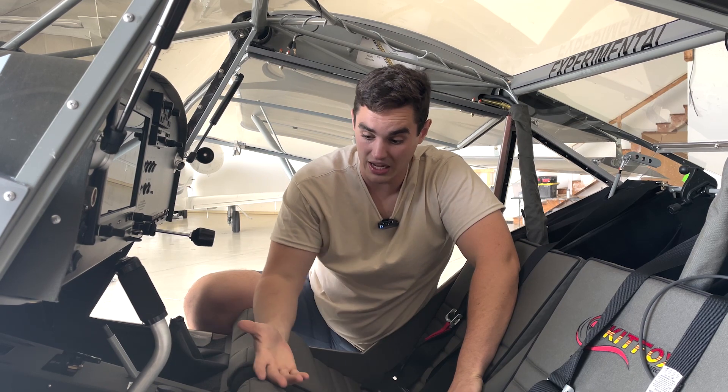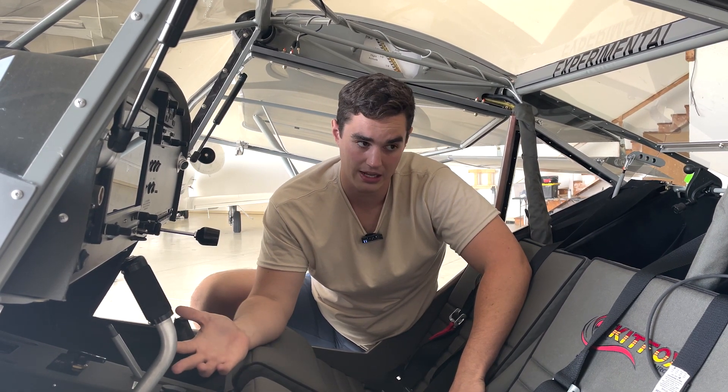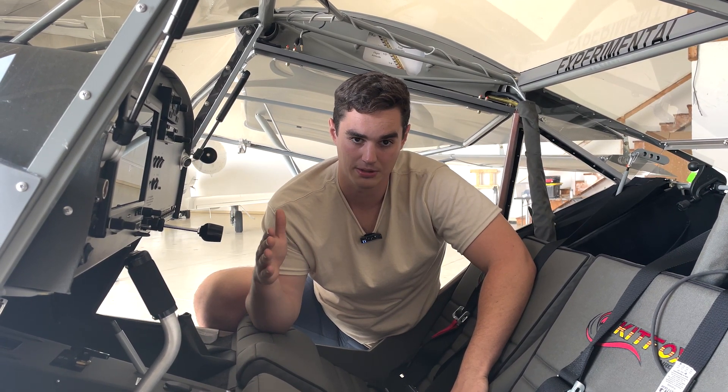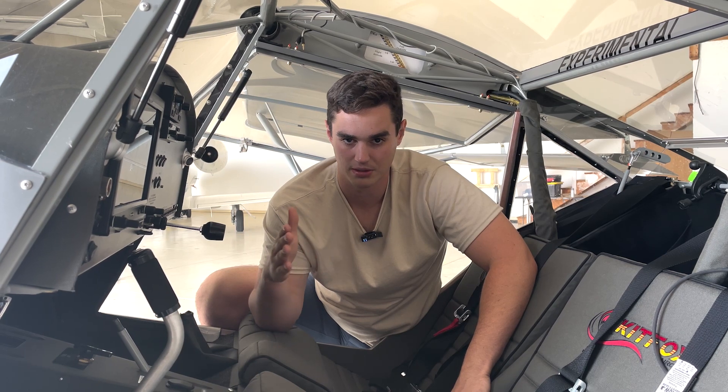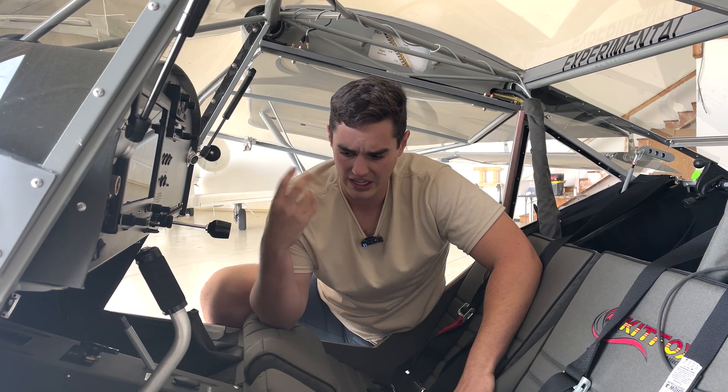What I was noticing is that I would charge it overnight because it kept dying on me, and it'd be at 13.8. Then I'd go run the engine and it would stay up at 13.8 and then start dropping, dropping, dropping. It would come back up and then start dropping again. So I had intermittent voltage on the system and I could hear weird sounds in the headset and couldn't figure out what was going on.